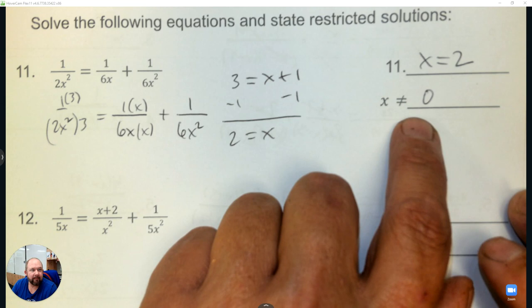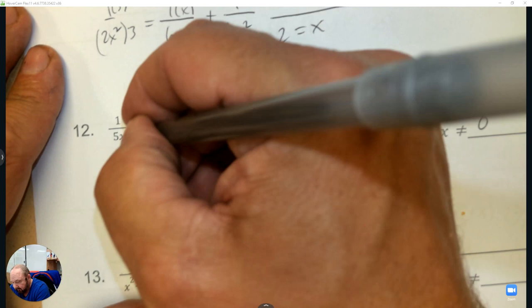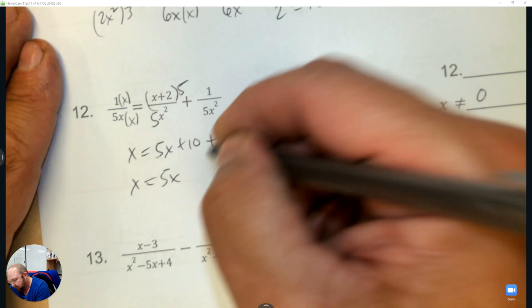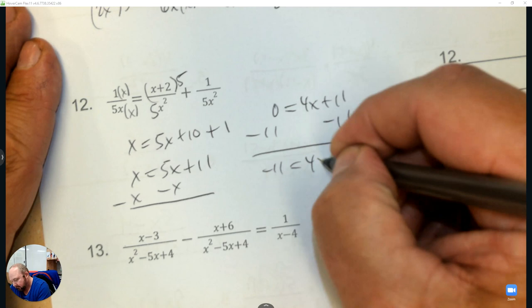Try the next one. Look at the denominator — the only number x can't be is 0. We need to make them all the same, so multiply by x and multiply by 5. Now all the denominators are the same: we have 1x, then distribute 5x plus 10, plus 1 — that's what I'm going to solve. Subtract x, then subtract 11, then divide by 4, so the answer is negative 11 over 4.